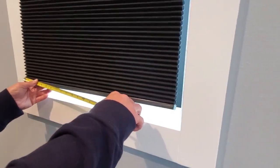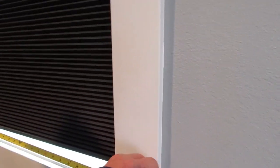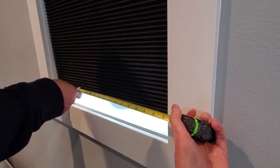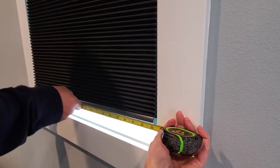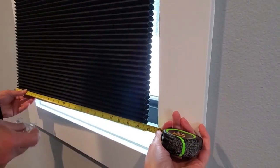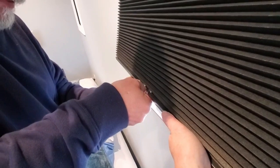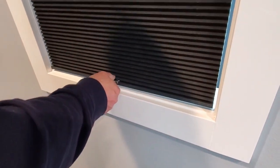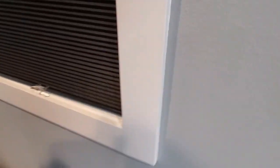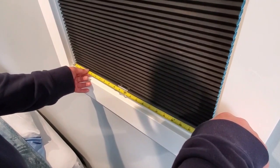Now we just need the little handle part — it's a small plastic piece. We have to figure out which way to install it because if you try to do it the wrong way it doesn't work. We start from the top, and we realized we were doing it backwards. We moved it around and it's pretty close.